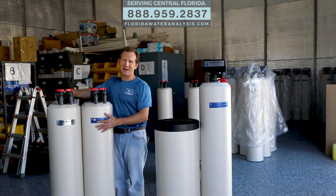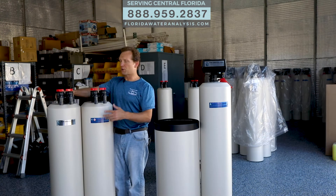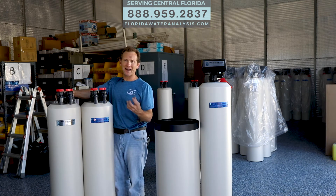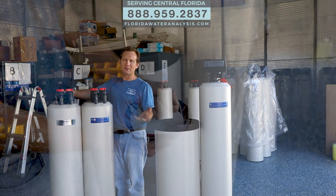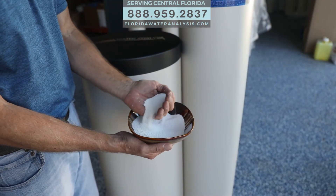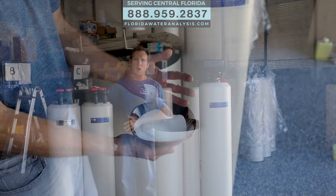The second stage is your anti-scaling media, which is going to convert your calcium bicarbonates into calcium carbonate. Calcium being the main thing that causes hardness in water. So that's the no-salt water conditioning system, which by the way is also non-electric.